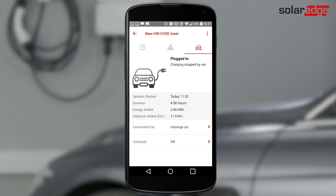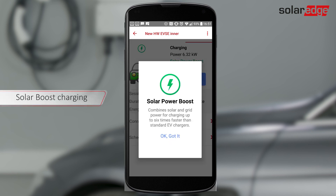If the EV is fully charged, the app displays a charging stopped by car message. In addition, the following innovative features may be used.